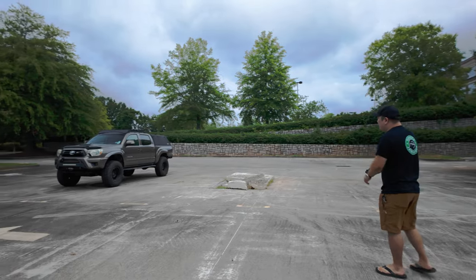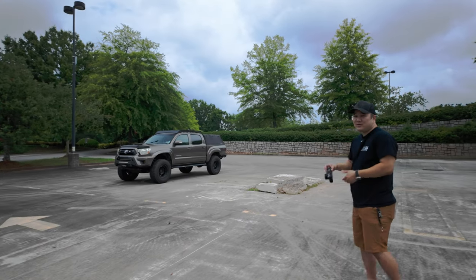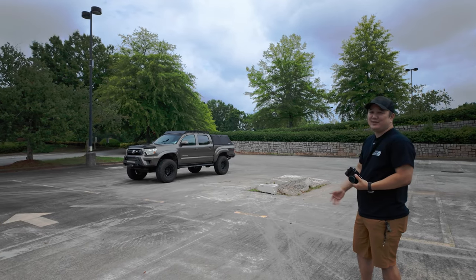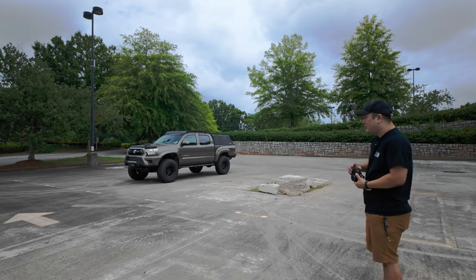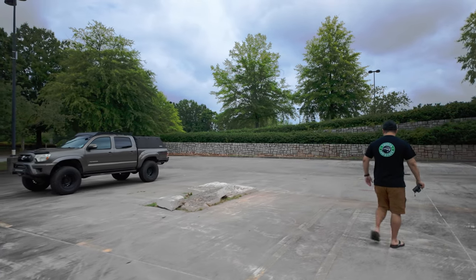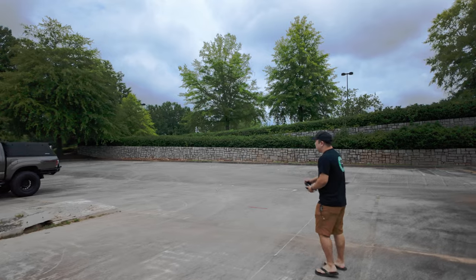We're going to keep moving. Now we're going to go for the three-quarter front. For this, you can do it both portrait or horizontal — depends on what you like. If you're doing a lot for social media, you're probably going to see it as portrait. Shot number four is going to be a straight profile, driver's side.